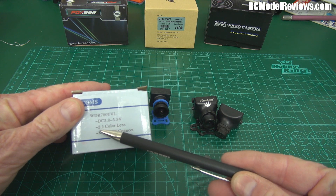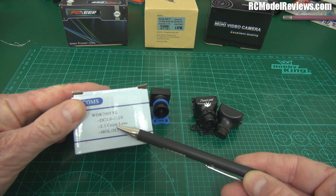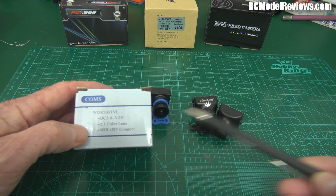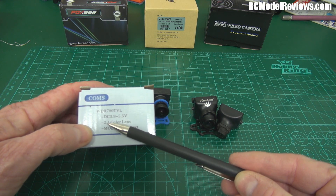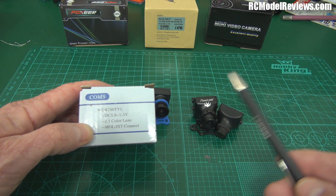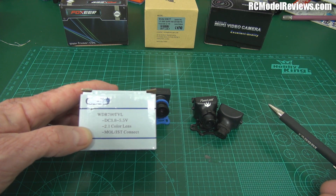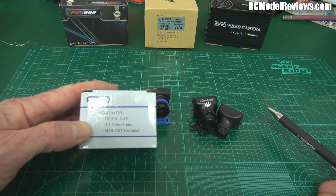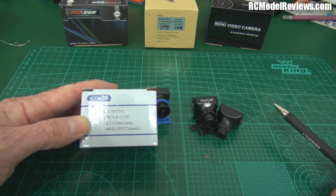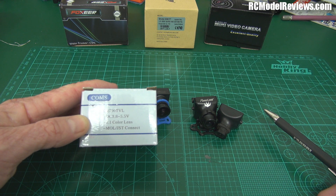There's also a 2.1 millimeter color lens. It's a wide angle lens — probably the widest angle you'd want to use in an FPV model. It's more suited to multi-rotors than fixed wing because you really need the peripheral vision that a wide angle lens gives you with a multi-rotor. Not so much with a fixed wing because you can't fly fixed wing models sideways.